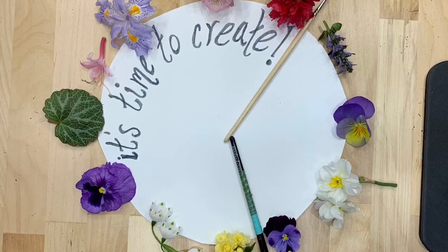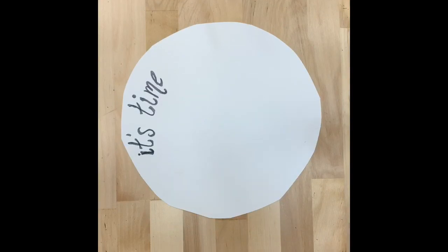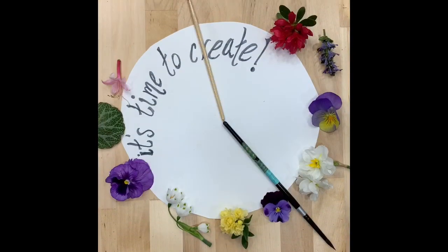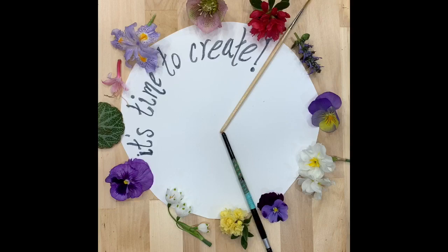Are you ready? It's time to create! Thanks for joining me.